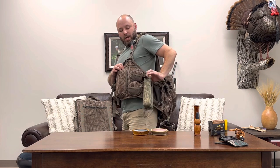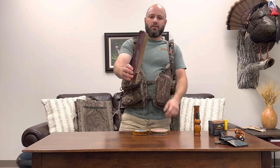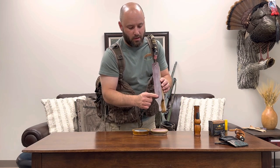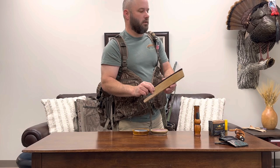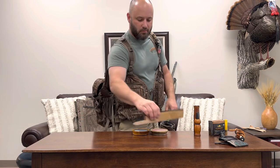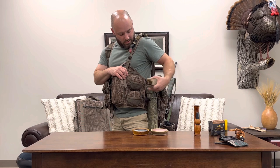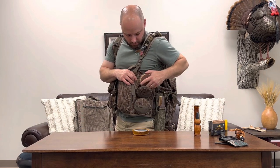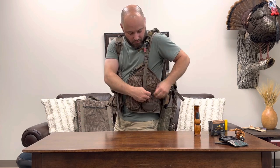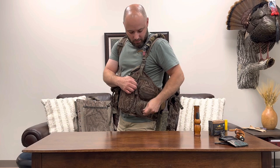I've got a pouch right here from Linda Green - a custom box call pouch for a long box - it works awesome. This long box is from Lunny Mabry, it's a purple heart over poplar. You can see it's got a lot of use on it. This call right here - I struck a gobbler with it on the last one of the season, and because of it I got a last-day last-minute gobbler. Thank you Mr. Mabry. On the front mesh I always carry a couple extra maroon Scotch-Brite pads - good for slate and for conditioning your striker tips.